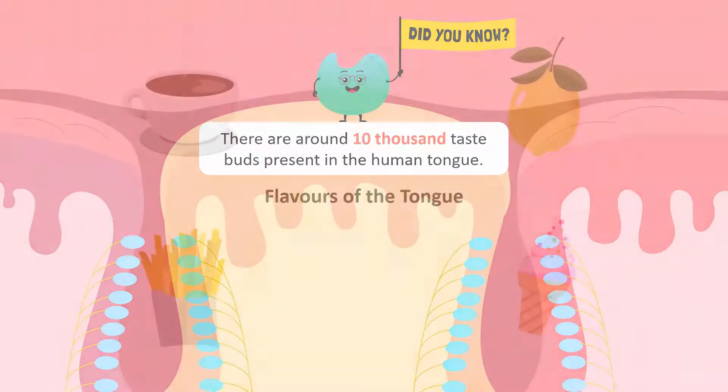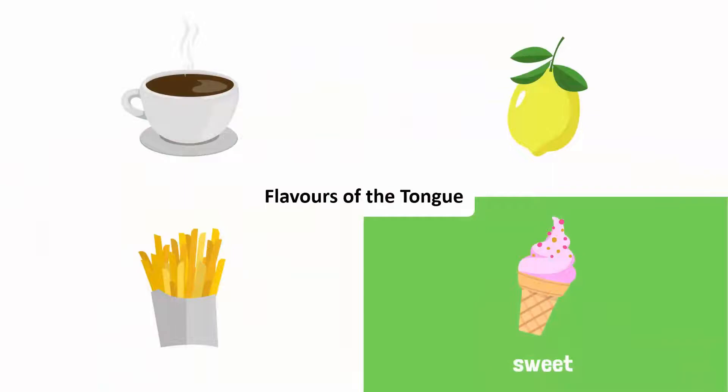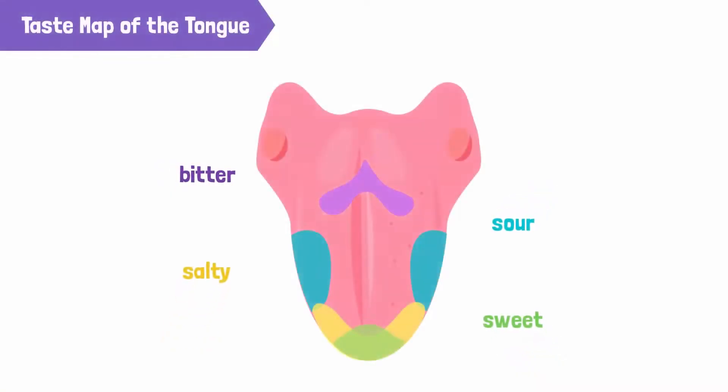Did you know there are around 10,000 taste buds present in the human tongue? These amazing little buds can detect four different flavors: sweet, salty, sour, and bitter. Here is a taste map of our tongue — the tip of the tongue is responsible for sensing sweet and salty tastes, the sides of the tongue detect sour taste, while the back of the tongue usually senses bitter taste.